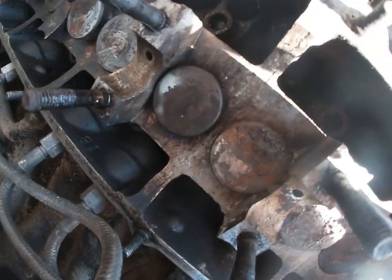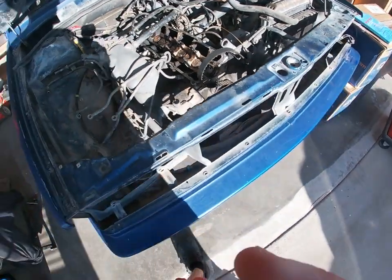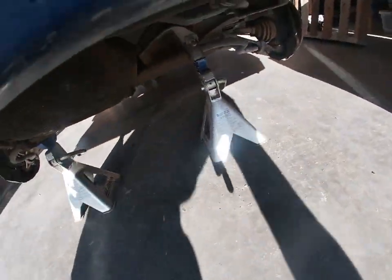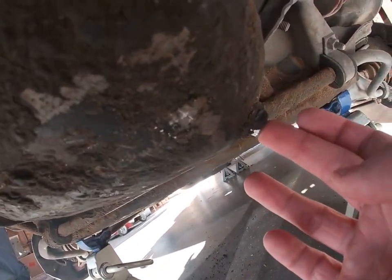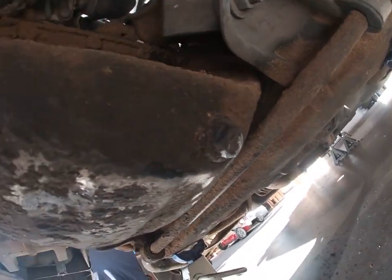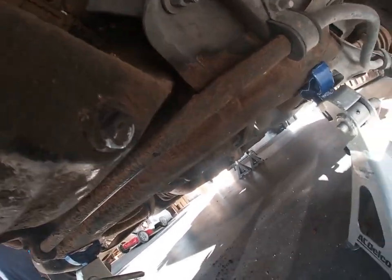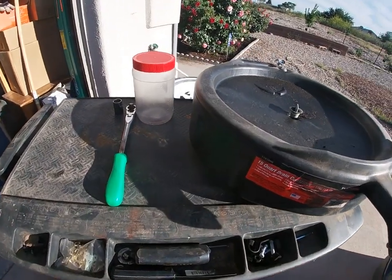We're gonna go underneath the car and take that plug out. As you can see, it's pretty grimy under here, pretty gnarly. Let's find out what size that is and see if we can get some of that crud off so we can get the correct size.